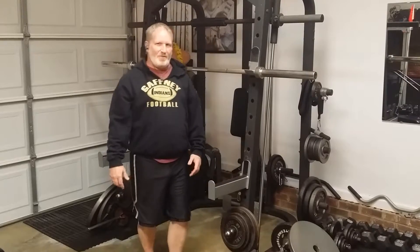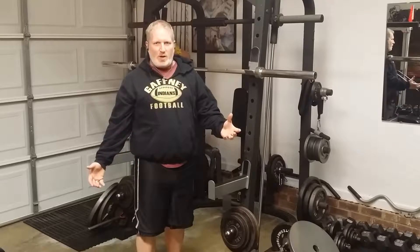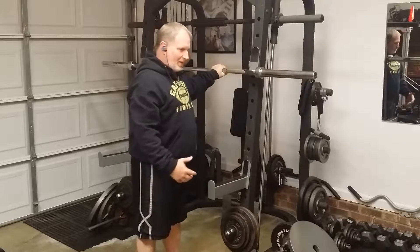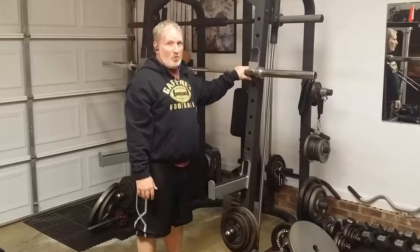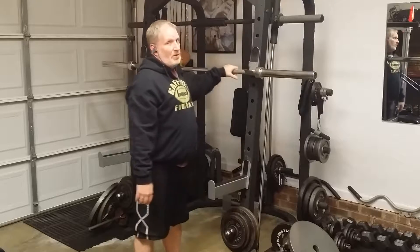I hate legs. I have pretty good sized calves, but I've never really worked my legs that much, guys. But everybody says you've got to do a compound movement — squats, deadlift, bench press. Do big compound movements, it helps your whole body out. So I'm going to try to stick to that and do it. So follow along, guys.